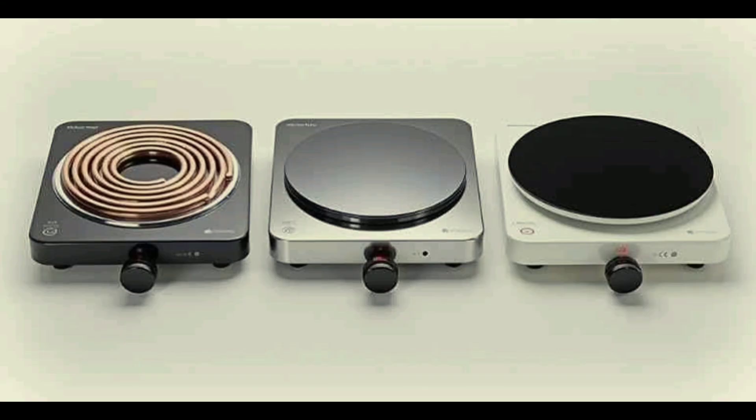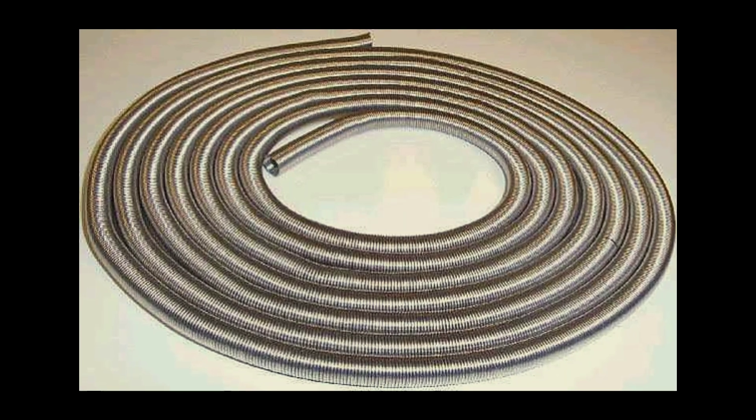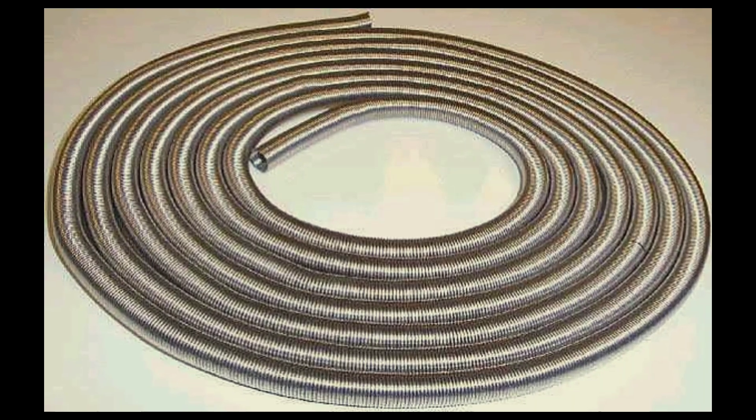The hot plate is made up of some basic components. Number 1: the heating element. This is the part that gets hot — it is actually a metal coil like nichrome wire, or a flat ceramic element.